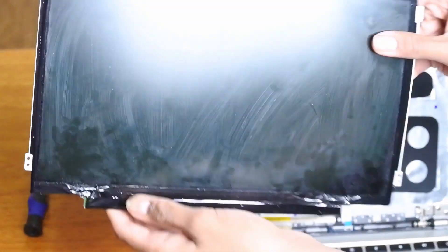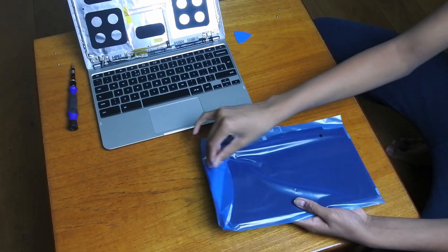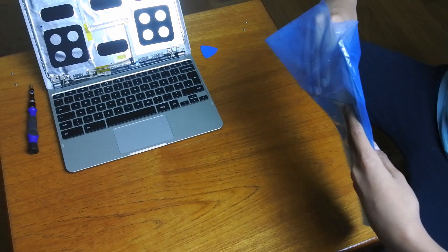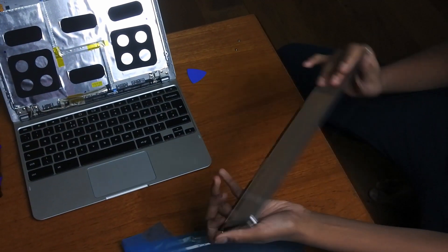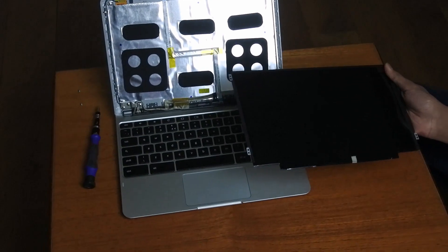Now let's fit the new one. Here is the new display that I'll be fitting to the Chromebook — it's an 11.6-inch unit and it should go straight in. I'm just going to reverse the process of removing the other screen to fit this new one.